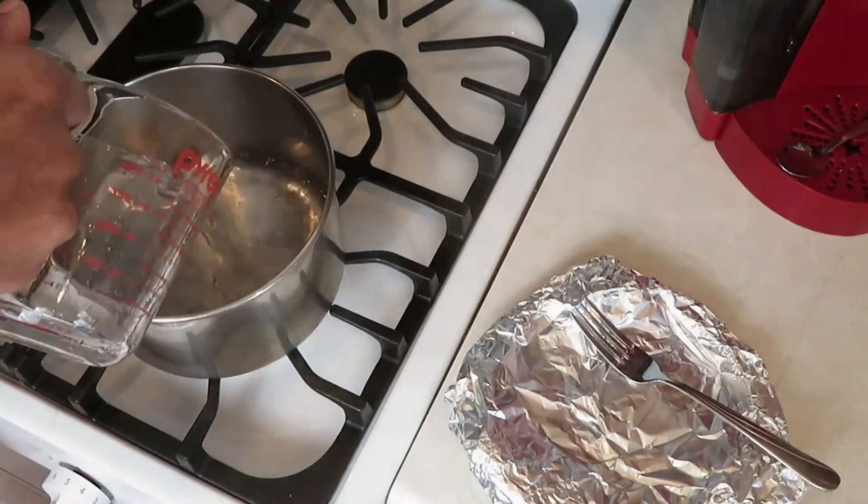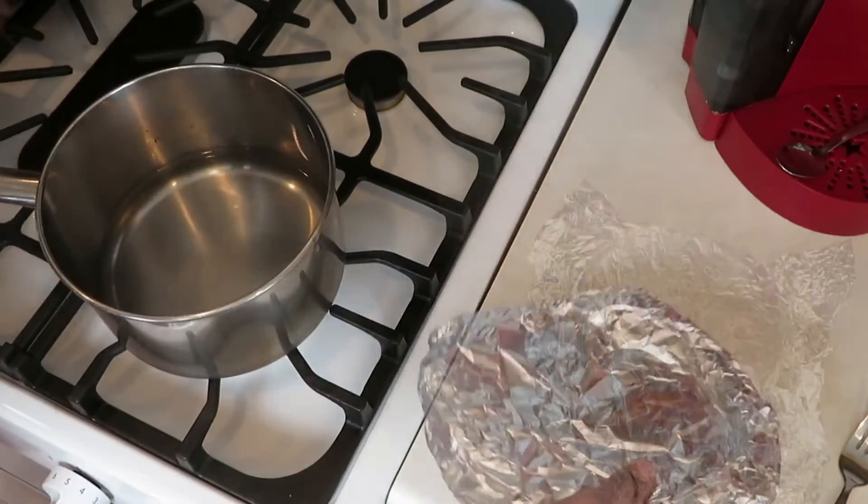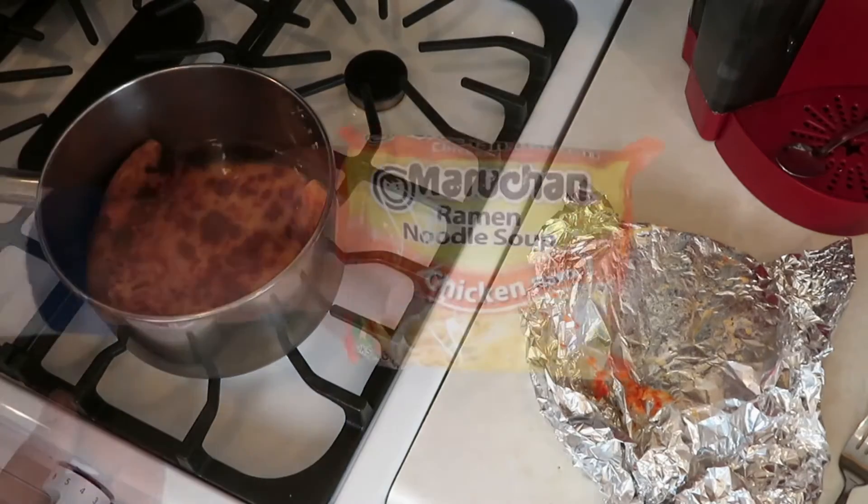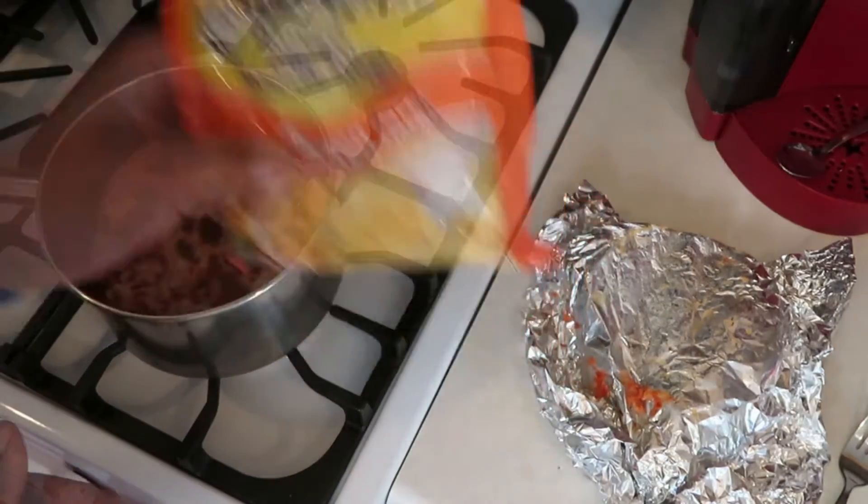First, you're going to need to add one and a half cups of water to a pot. Then you're going to add that slice of pizza to that water and turn the stove on. Then you're going to add that pack of ramen noodles.